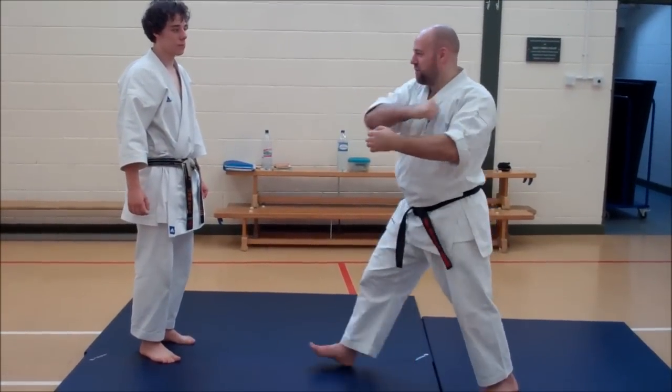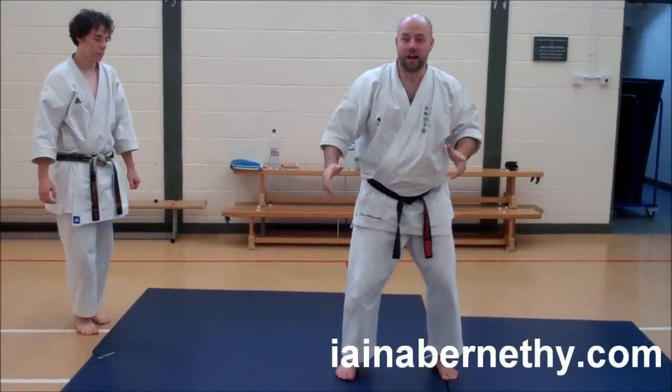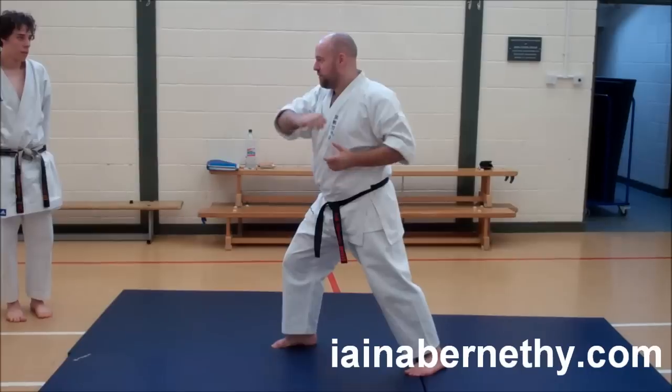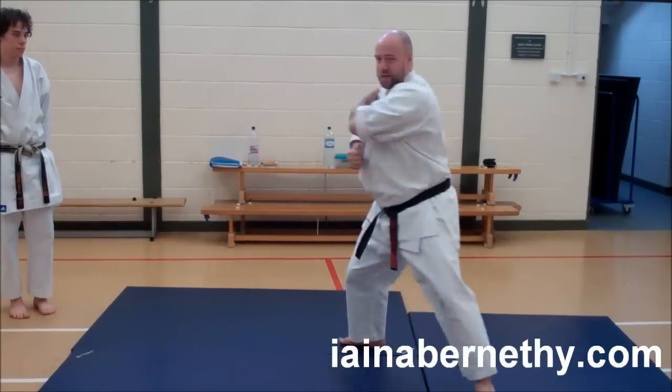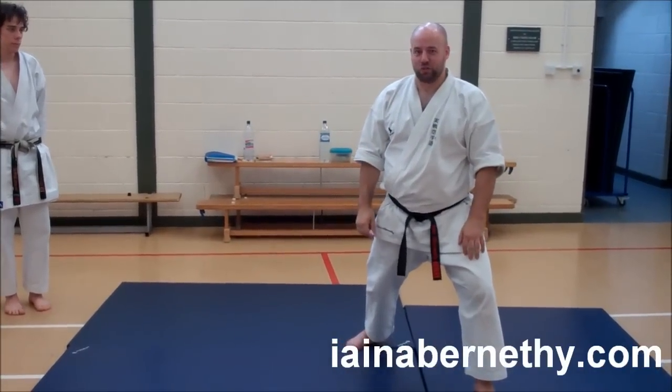So, next thing is in Pinan Nidana. After the pinan arrive, we've got from there, come back to here, step through to there, step through to there. So we're going to look at the next four of them.